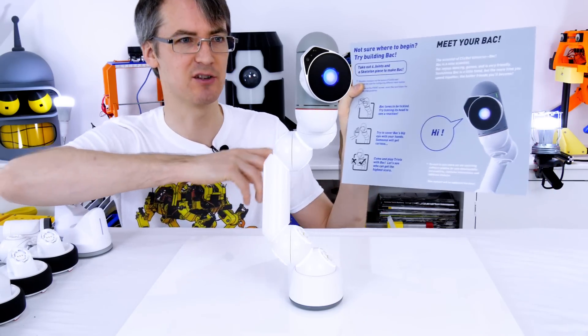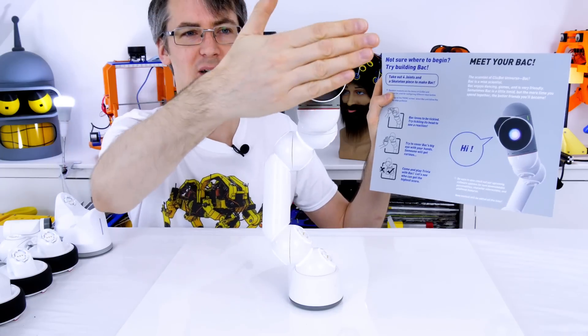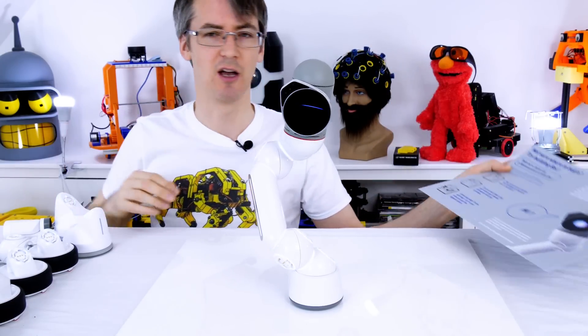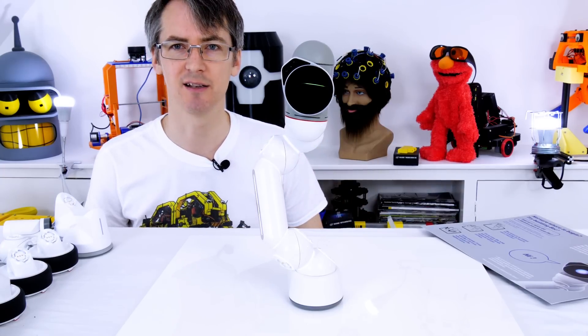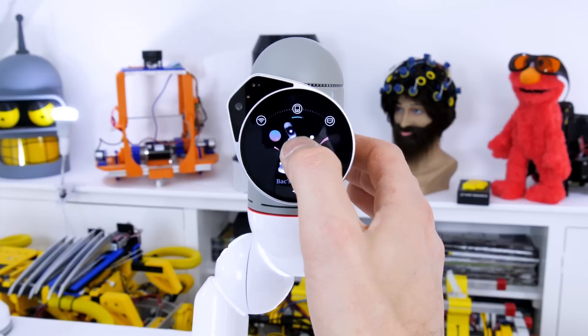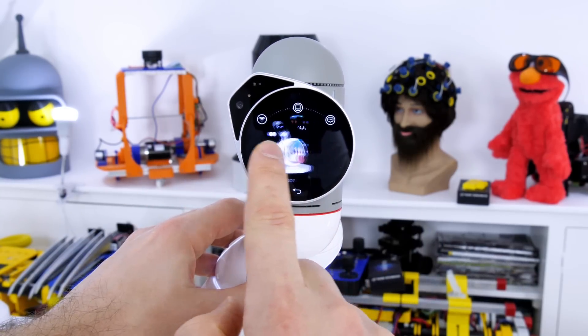We've immediately got Back the robot, which you may remember from the quick start card. It's already animated and has a bit of a personality. Its head is touch sensitive and it can see my hand in front of its eye. We can use it as a robot companion - it has a menu with various things including a quiz and various other games.